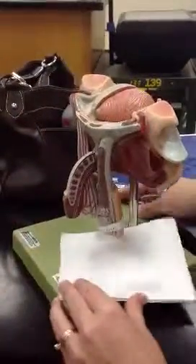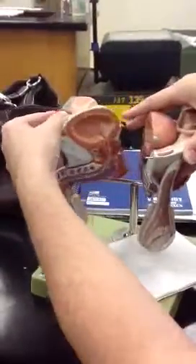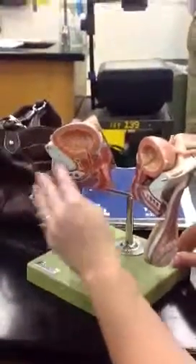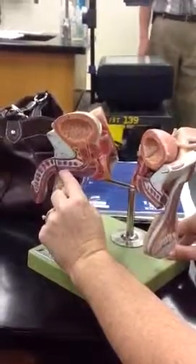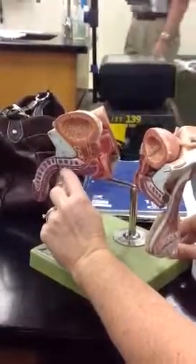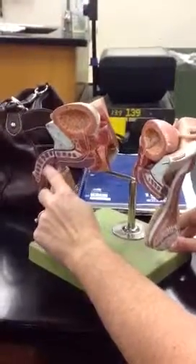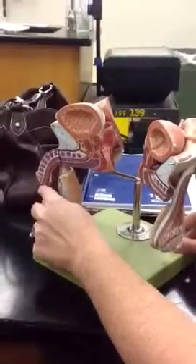The urethra going through the prostate is the prostatic urethra. Then there is the membranous urethra. The one in the base of the penis is the spongy urethra.